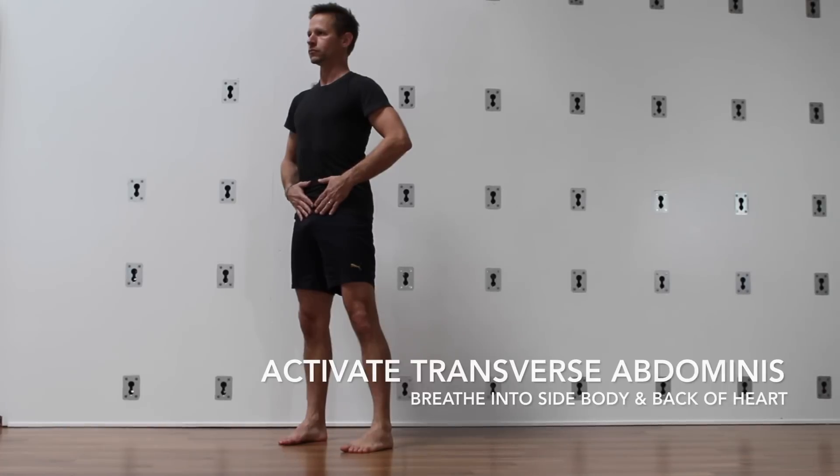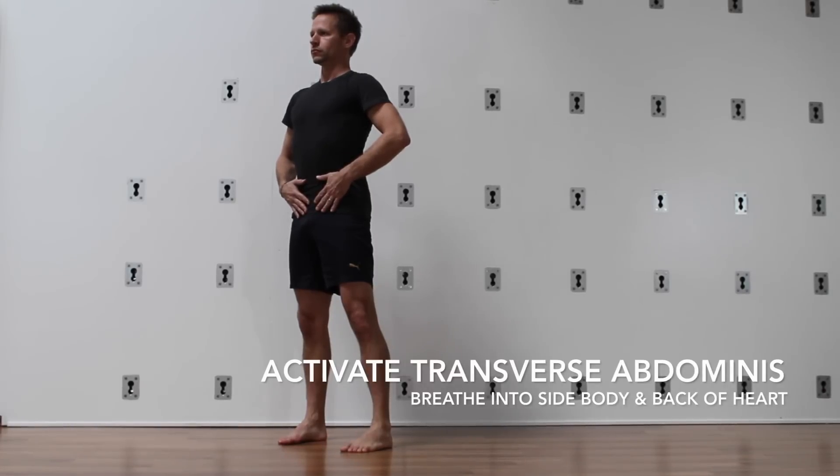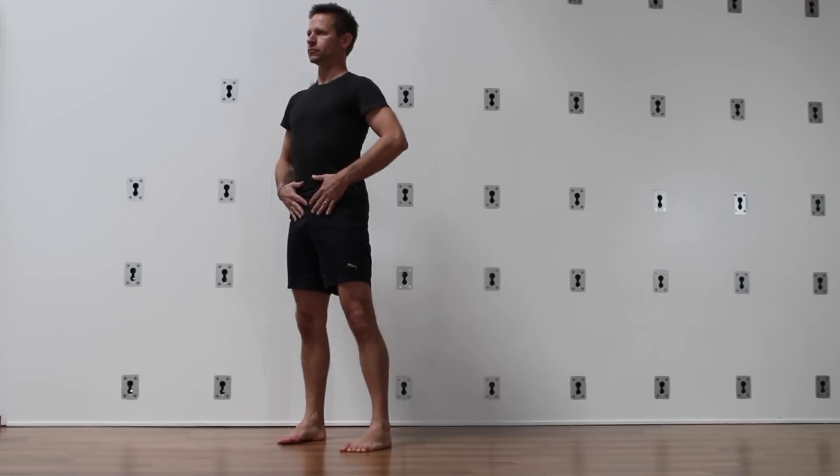Refine this activity by maintaining isometric contraction of the transversus abdominis. You can place your fingers there below your navel and notice that the lower belly doesn't move. Notice how the breath is directed laterally into the side body and the back of the heart.